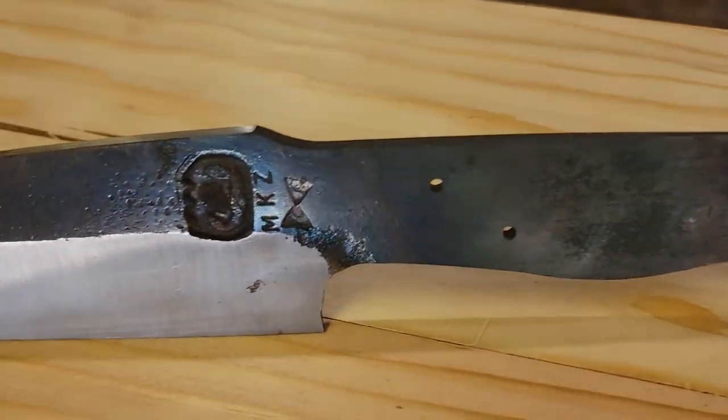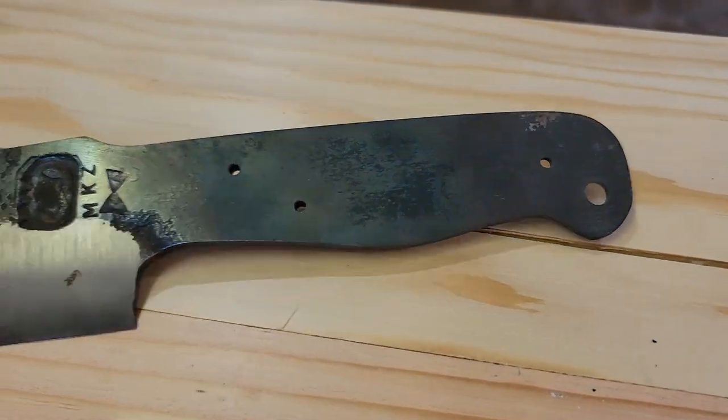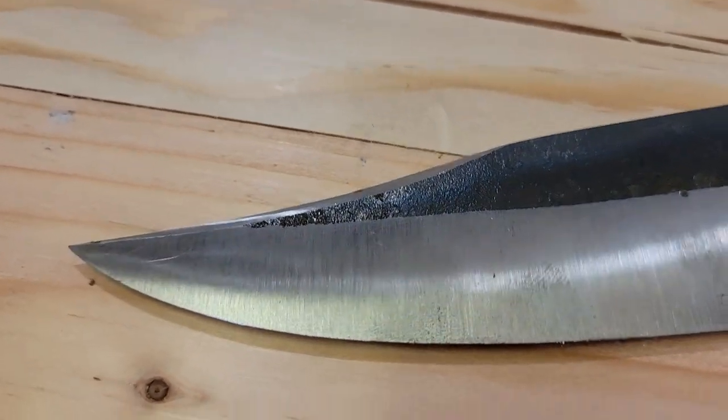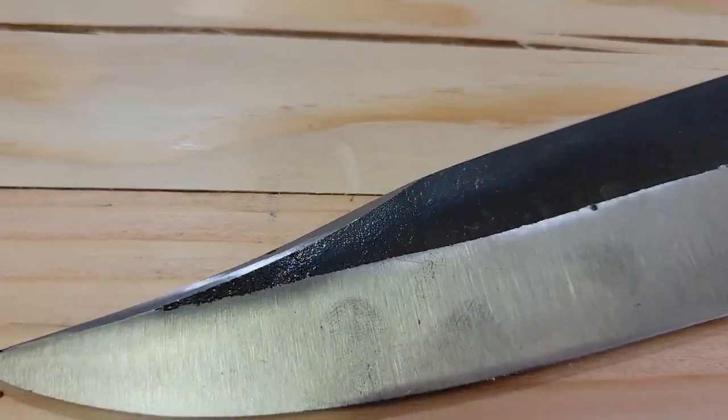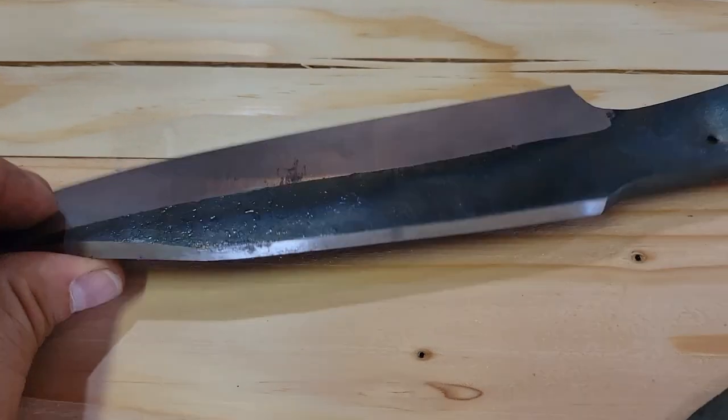If Justin sees this — thanks, man. I know you're like, 'What the hell, why didn't you ever finish that?' Dude, I have just been busy — not as busy as you. Congratulations on the kid and the new one on the way. I really do have to finish this knife; it's ridiculous that it's not done.